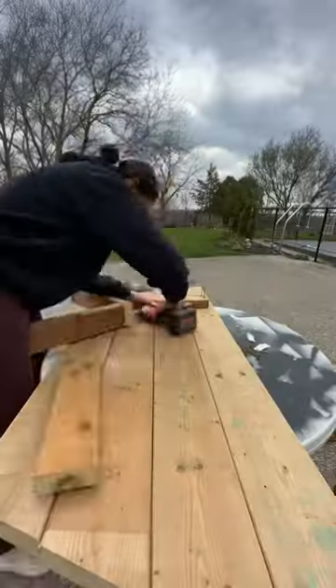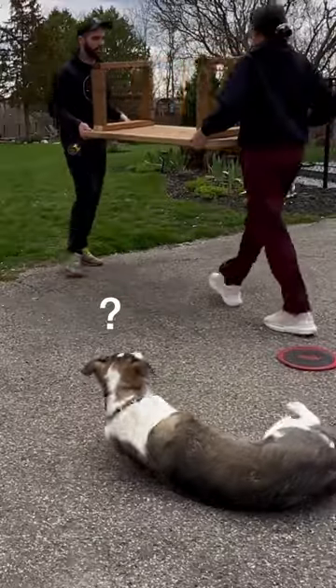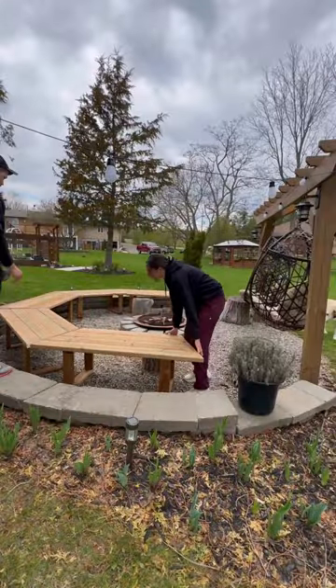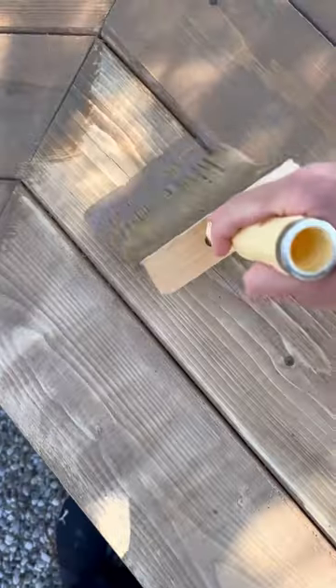Bench seating for the fire pit is a project we've been meaning to do since we built the fire pit in 2021, but honestly we kept putting it off because we never have more than two friends over at a time. Our social circle is a little small, but if we do become popular we will be ready with seating for 10 friends instead of two.